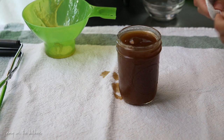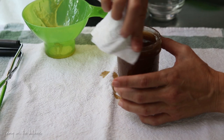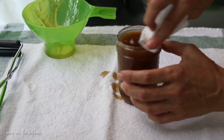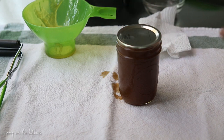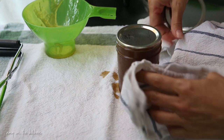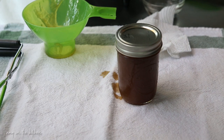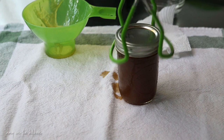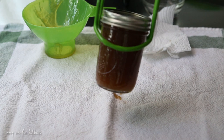Take a wet rag and wipe off the rim to make sure there's no jelly on it. Put your top on — the jar is very, very hot, so put it on finger-tight and no tighter than that. Then place this one in the water bath canner, get the rest of them done, and they'll be processed for 15 minutes once it comes to a boil.